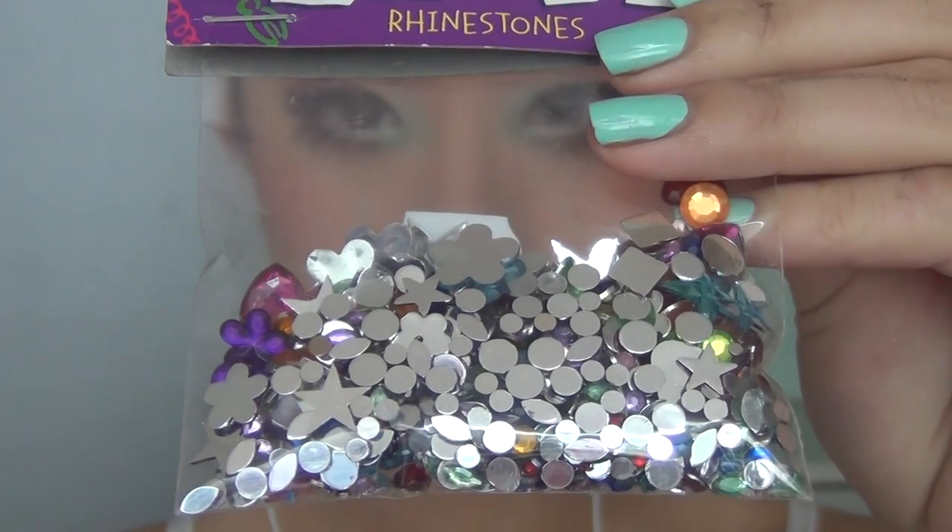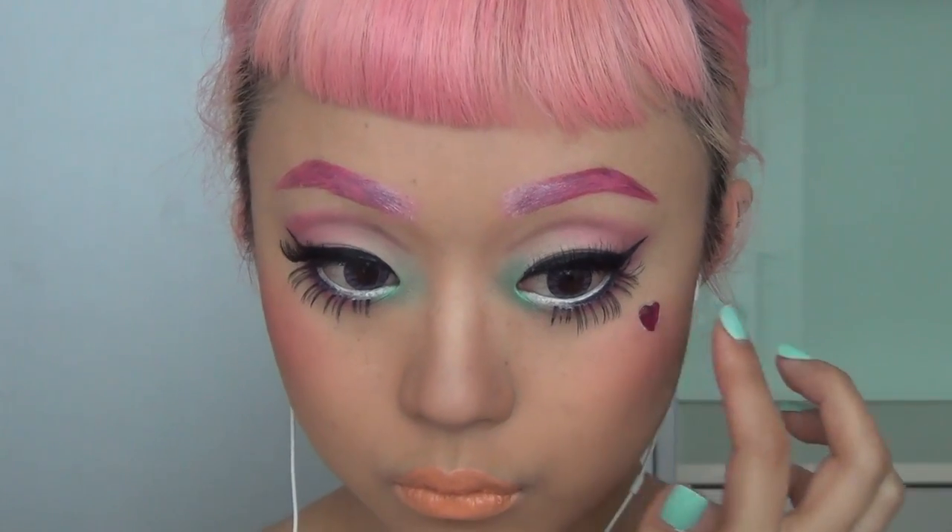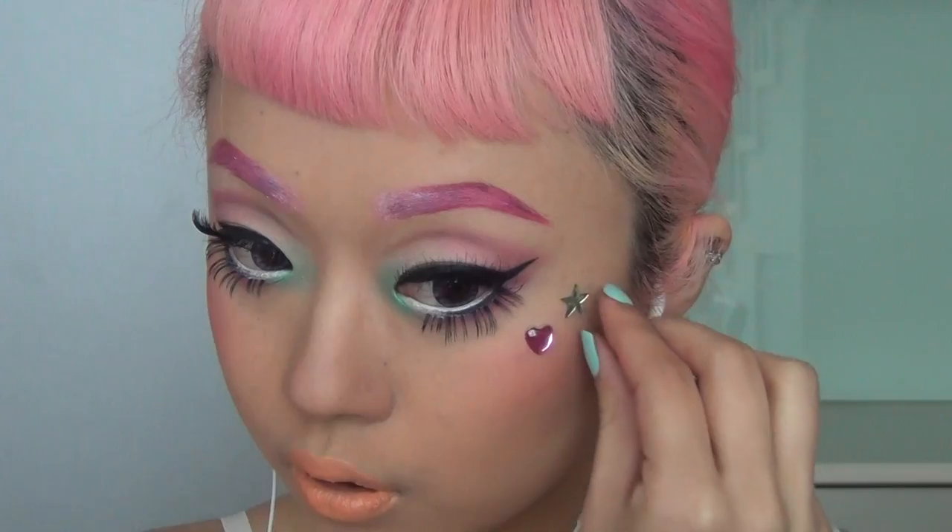So girls, we're nearly there — just to size up the look a little bit more, I'm using some jewels that I got from Look Sharp for like two dollars. I've decided to go for this little heart and star, which kind of reminds me of My Little Pony. And here's the finished look for the makeup!